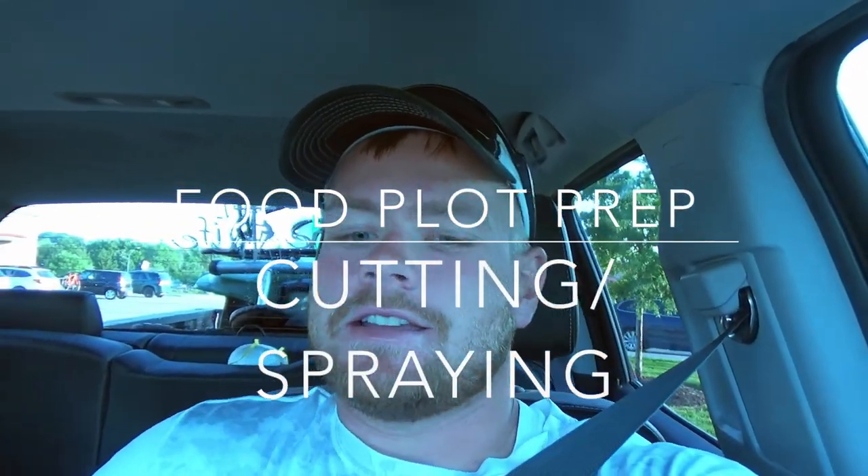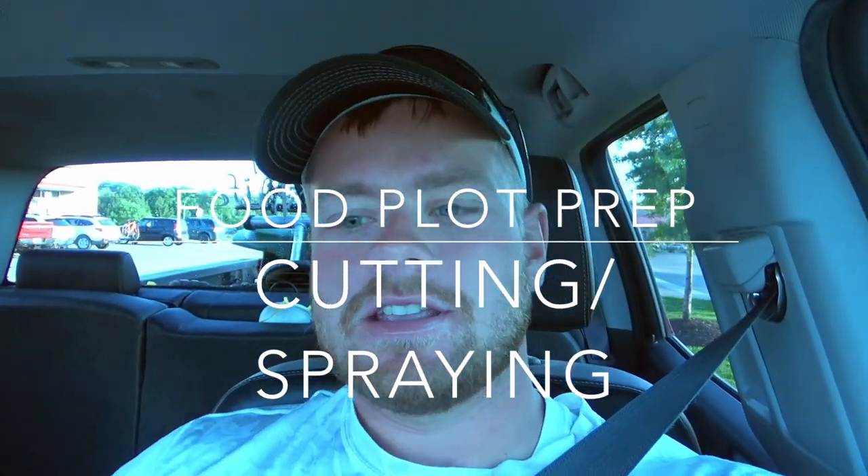Hey guys, what's going on? It's Nathan here from Midwest Outdoor Experience. I'm heading up today to our hunting lease. I'm going to get some food plots ready, and we're going to start off today by doing some spraying. Got our big sprayer tank, a bunch of water, and some Roundup to kill out our food plots. Going to do some mowing — we always like to mow them down first. Just going to show you guys how I start the process and how this goes, and maybe it'll help you with your food plots.